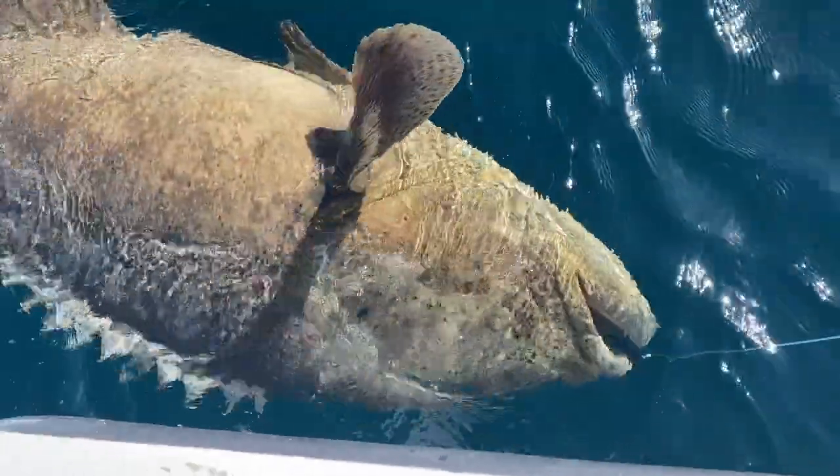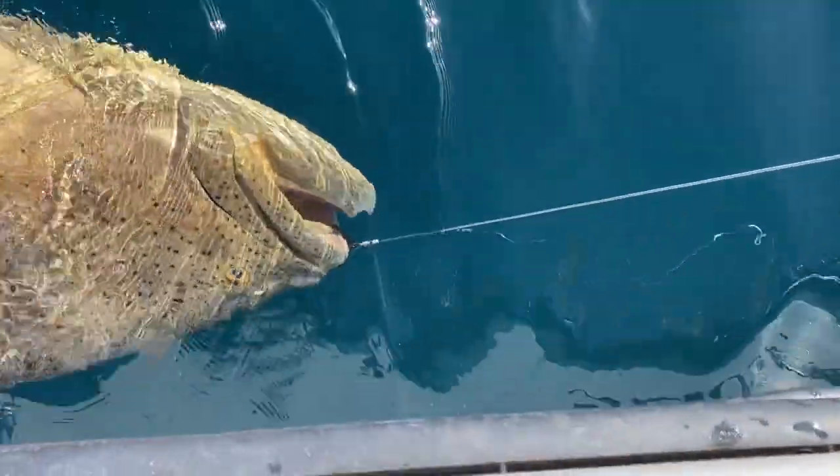That's a Goliath grouper. And I'm about to jump in the water. I'm going to put my life jacket on. I'm going in. The circle hook is perfect.